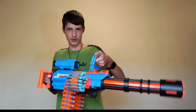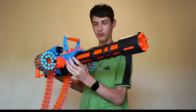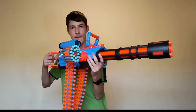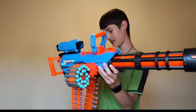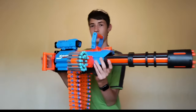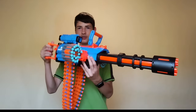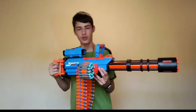At the front we have this rotating barrel, which rotates when you try to fire it. It's really, really great. Also when it rotates, it rotates a wheel and this chain, so basically you can just rotate it manually. The only thing you actually have to do with the flywheels is rev them.